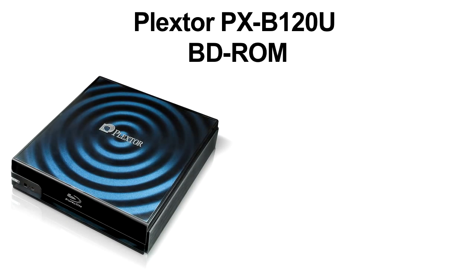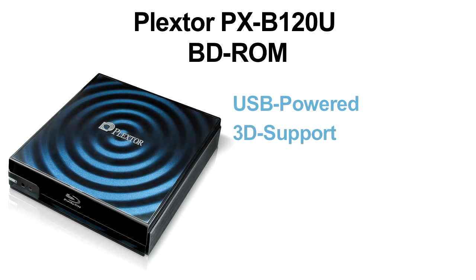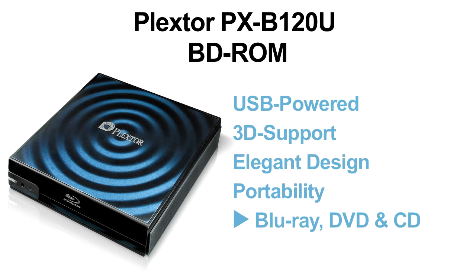The Plextor PXB120U: USB-powered, 3D support, elegant design, portability, reads Blu-ray disc, DVD, and CD. Powerful software package.